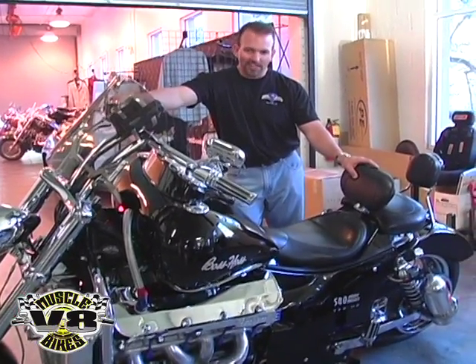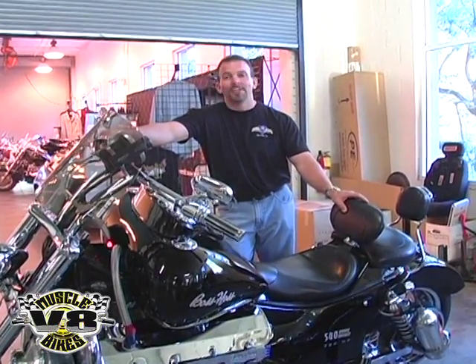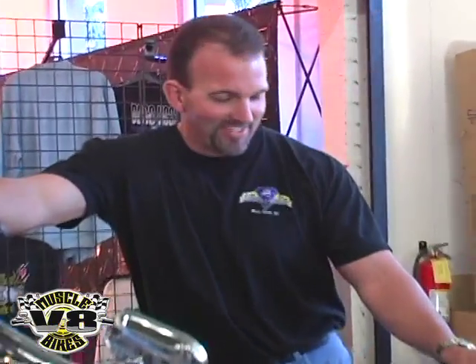And whatever they may say, whoever they may be, this bike has yet to be beaten on the street. Nothing's pulled up on this bike on the street and pulled away.